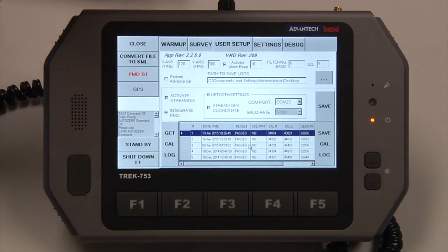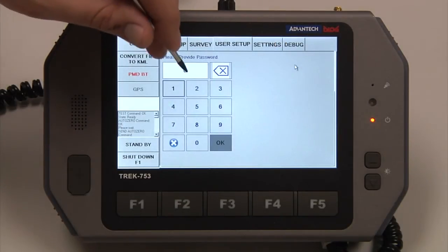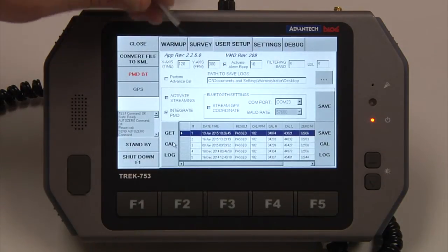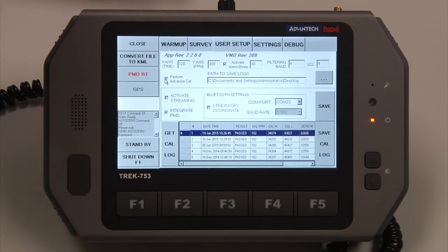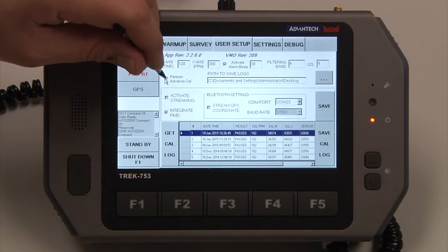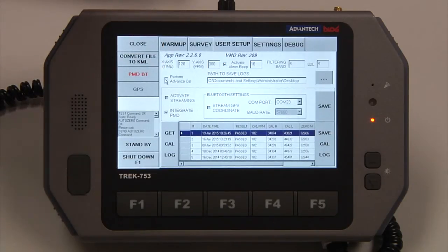The filtering band and the LDL are preset from the factory and will not be adjusted by the end user — they are password protected, so you do need a password to access those two features. Perform Advanced Cal: if this box is checked, every time we run a calibration it will do an advanced calibration, which searches for its optimum temperature. An advanced calibration can last 5 to 10 minutes, where a standard calibration lasts about 5 to 10 seconds. I would recommend leaving that unchecked. If the instrument fails calibration twice, it will automatically go into an advanced calibration on the third attempt.